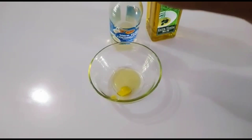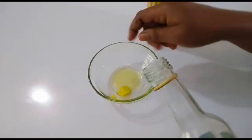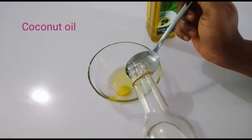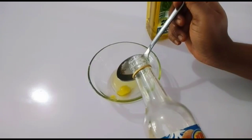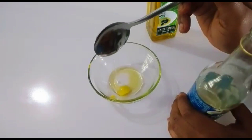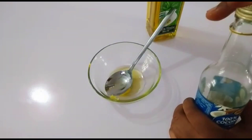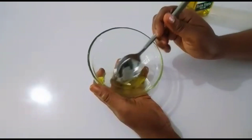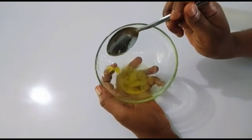The coconut oil is very important as well and it's compulsory you add it. Please do not ask what you can replace it with — just make sure you get all of this. After adding everything, mix until they are well blended.